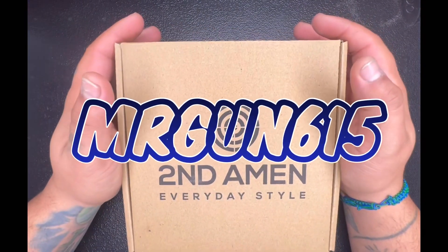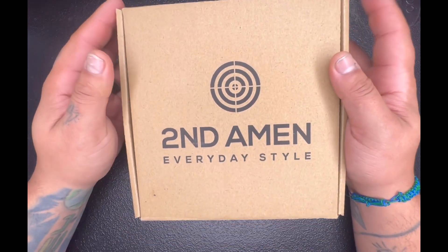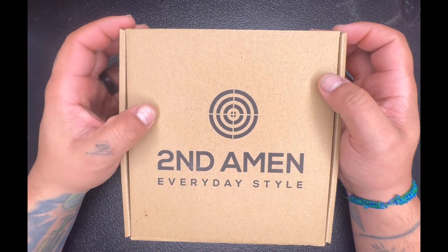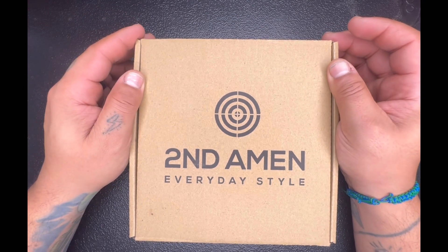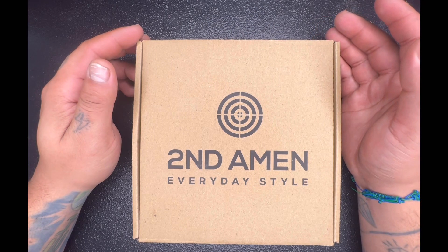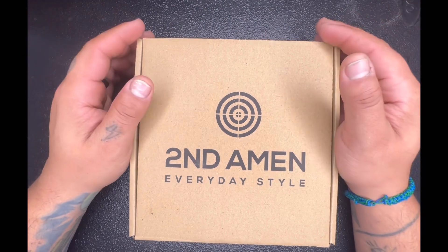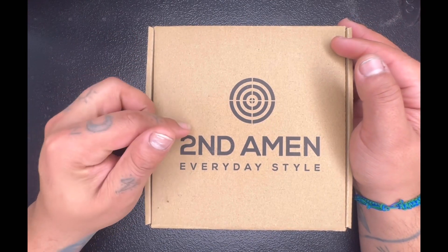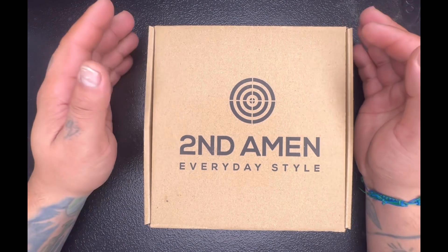What is going on everybody, it is Mr. Gun 615 here again, trying to do a little review on this carry belt. I carry every day, I have tried different belts, and most of them are a little pricey. This brand right here, Second Amen, they are amazing — bought this at the gun show.